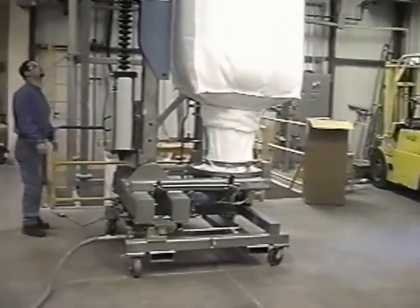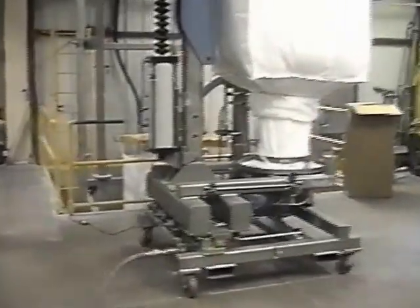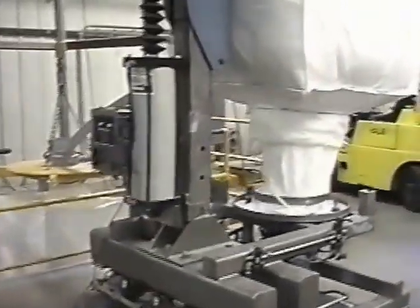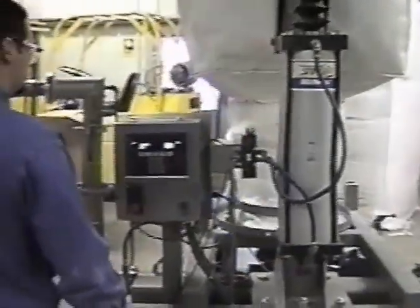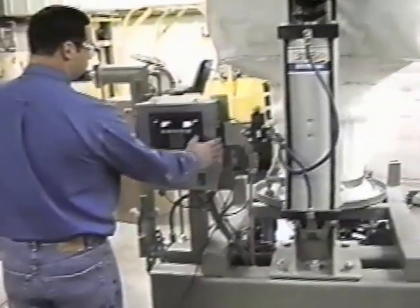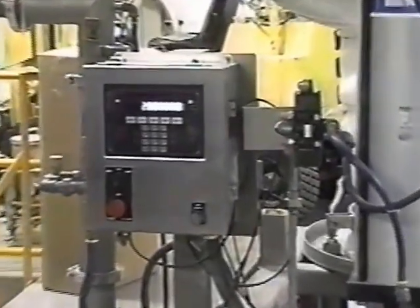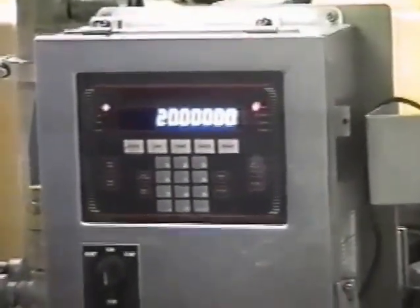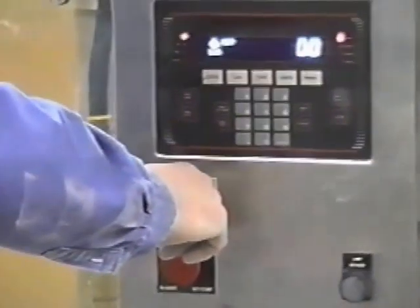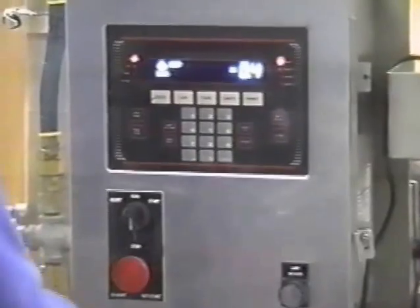The bag is hooked up and the machine is ready. I'll walk over here and we'll set in a weight. Tony, why don't we go ahead and preset a 20-pound batch and see what we get out of it. He's preset a 20-pound weighment. It's been a matter of hitting the start button and we are starting to convey product.